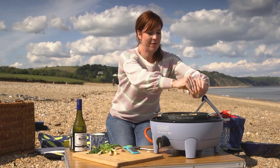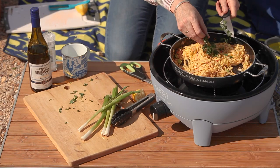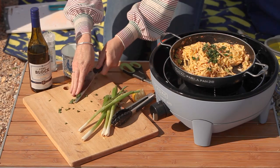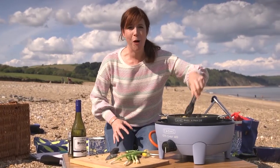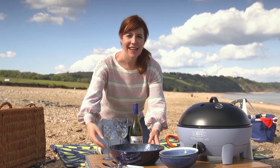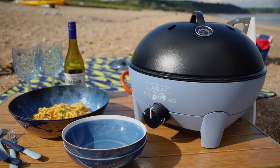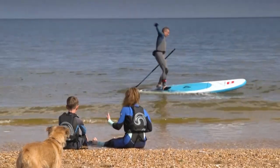Squeeze in the juice of half a lemon and just a little bit of zest. Add in a sprinkling of parsley. That's smelling amazing now — crab, a bit of wine, a bit of zesty lemon. There you go: easy peasy crab linguine on the beach. It looks like my family are out at sea. Tea time, come on!